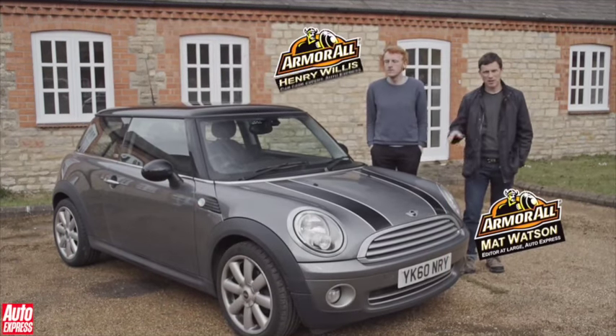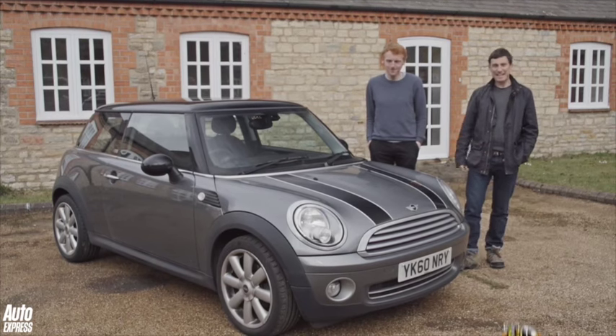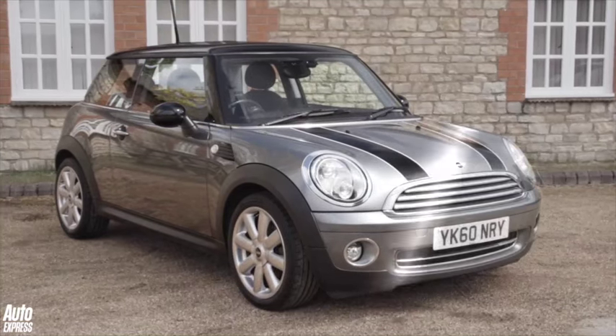No one likes a dirty car, and so we're going to show you how to transform your car from looking lived in like this to making it gleam like it's just come out of the showroom.